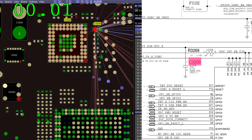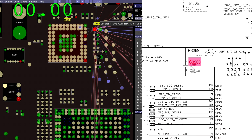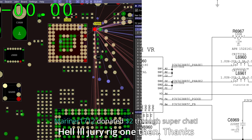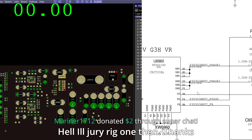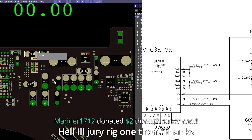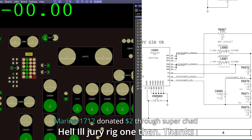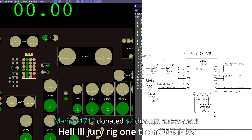So let's chase back and take a look at where PP3V3_G3HOT_RTC comes from. PP3V3_G3HOT is going to come out of U6960. Let's take a look at U6960 — it's right here. Now before we blame the chip for not making it, let's see if it's actually getting its enable.